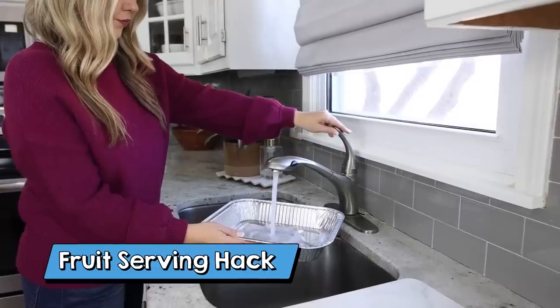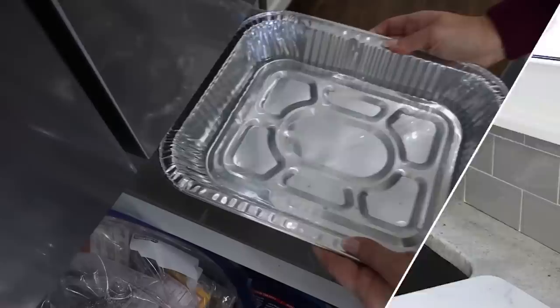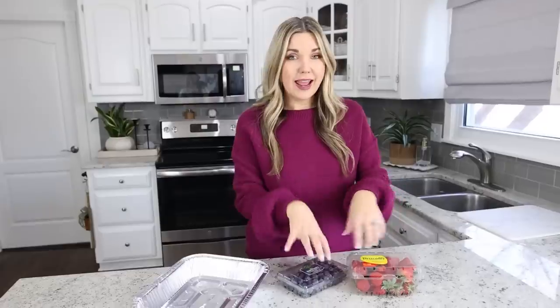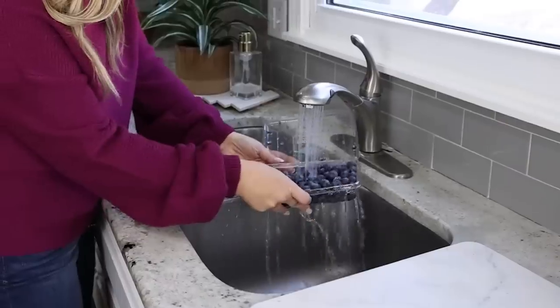So I'm going to fill this pan up just a little full, maybe like a half inch or an inch with water, and place it into my freezer. Now you can add your fruit into your top container — I just have some strawberries or blueberries here, but you could use any fruit, or really this is a great way to keep anything cold.